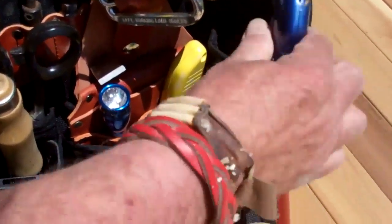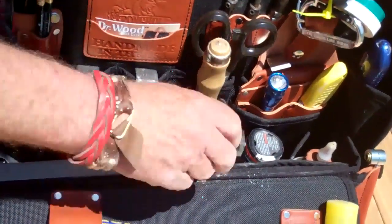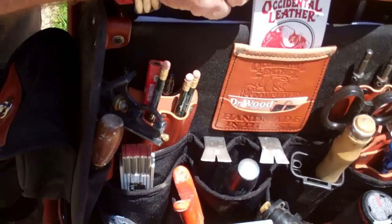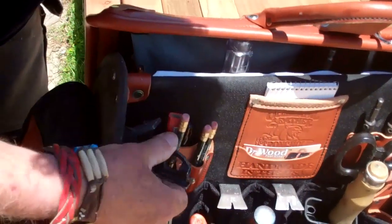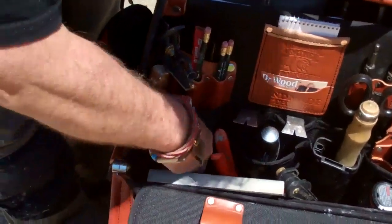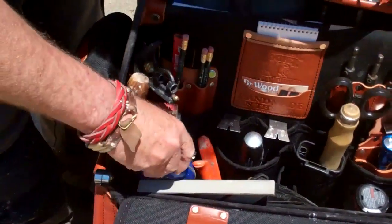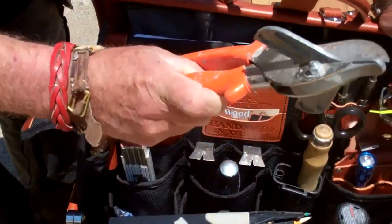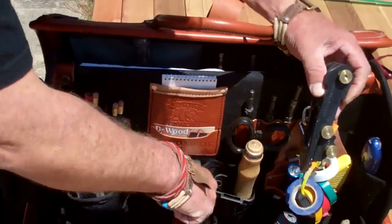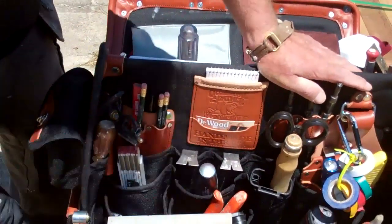I've got a nice flashlight, my Tajima utility knife, and my scribes. I've got a drill down here, scissors, tips, my notepad to keep notes — the Occidental leather notepad — my squares, pencils, and my folding ruler. Got my Tajima chalk line that I use now and then, my base shoe cutters — an excellent tool — and my scribes from Fastcap down here. Holds all this stuff real nice and neat, and there's my square that I use.